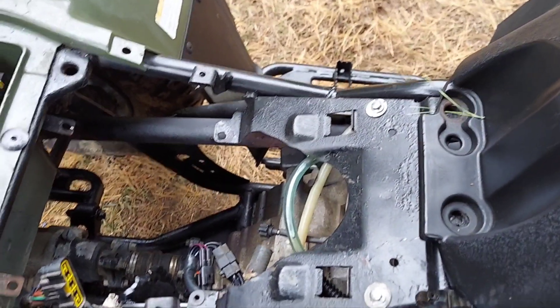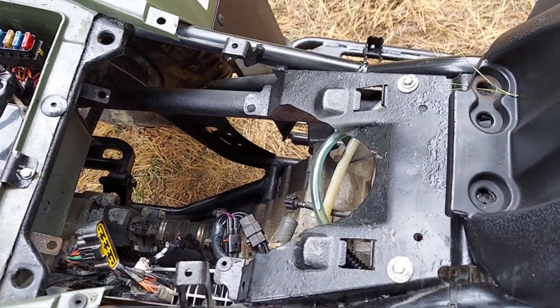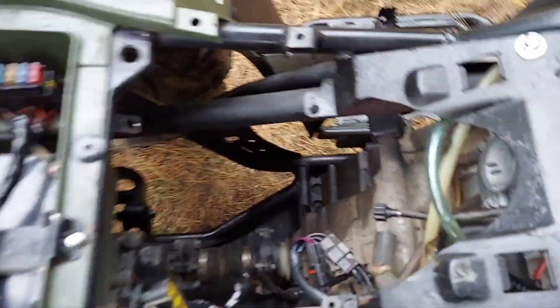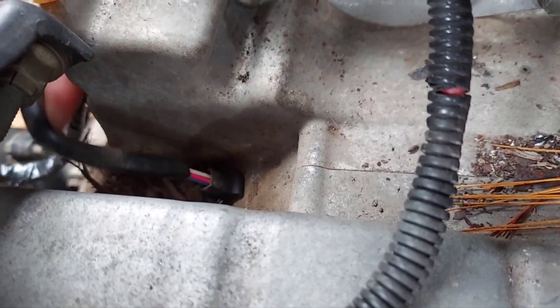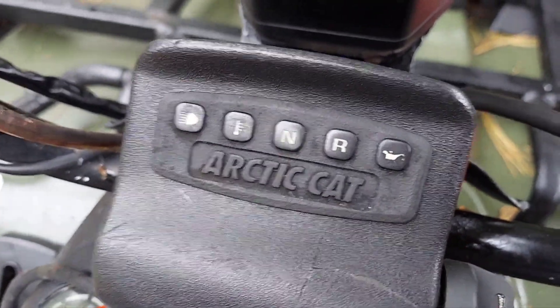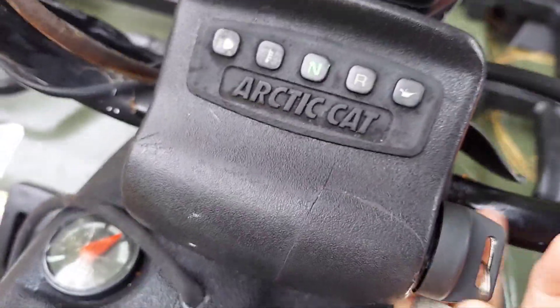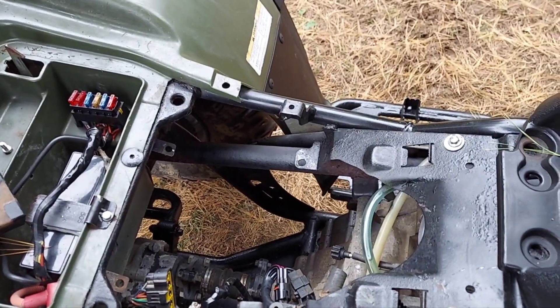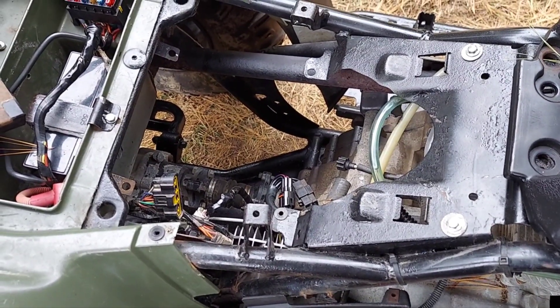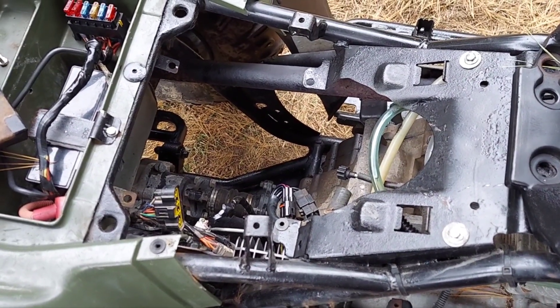What I've come to find out is the CDI box uses the gear switch and the transmission — it runs back in the case and tells you what gear you're in up on the dash, like neutral or reverse. But if there's an issue with your CDI box or wiring connections, it's going to give you a fault where you're hitting the rev limiter in forward gears.